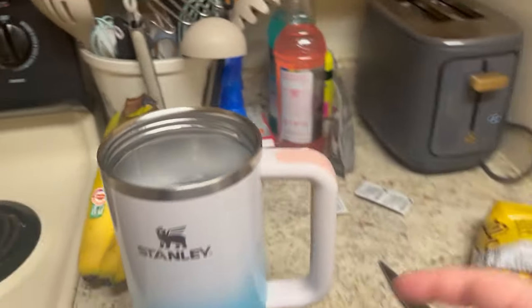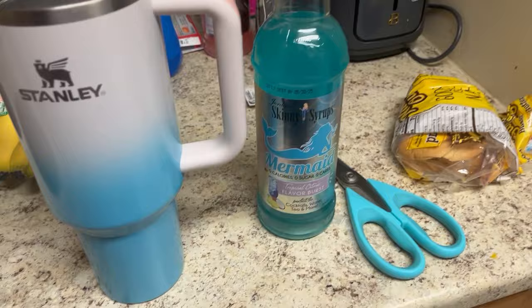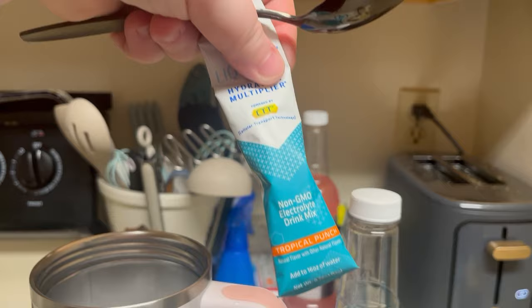Okay, let's make a water. I'm going to use this mermaid syrup from Skinny Syrups and then one packet of this Tropical Punch Liquid IV.